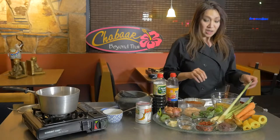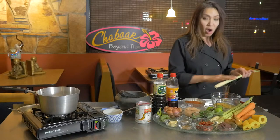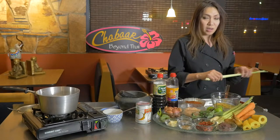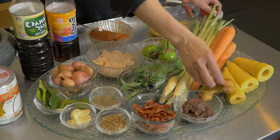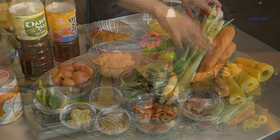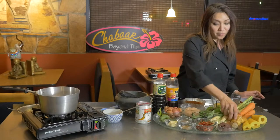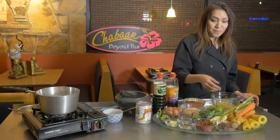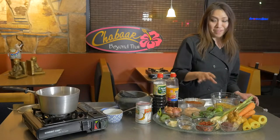We have lemongrass here. Most of the flavor in lemongrass isn't at the top — the flavor is up on the stalk, so we use that part. This is galangal, which you may know from coconut milk soup or tom kha kai. In Thailand it's called ka. And of course shrimp paste — if you're vegetarian we use pickled beans, but if not, this smelly shrimp paste makes your food totally different.